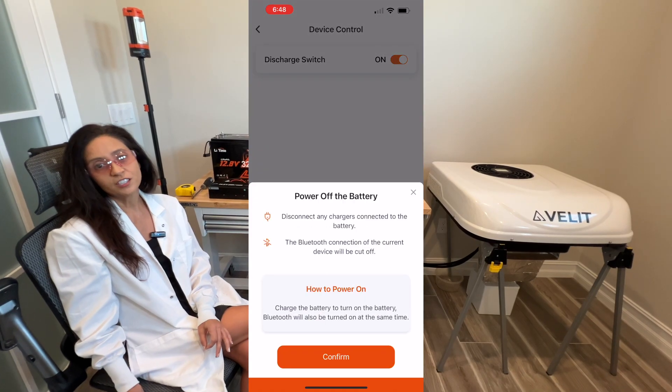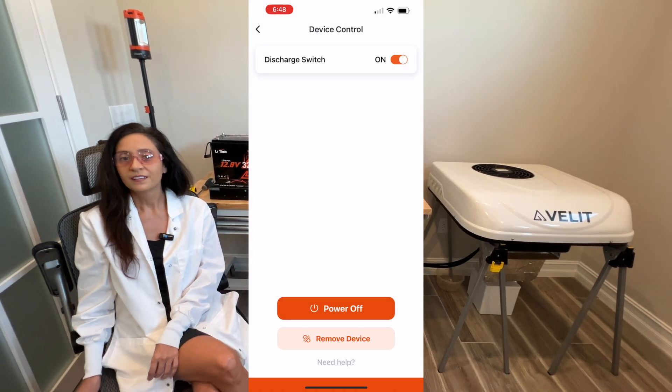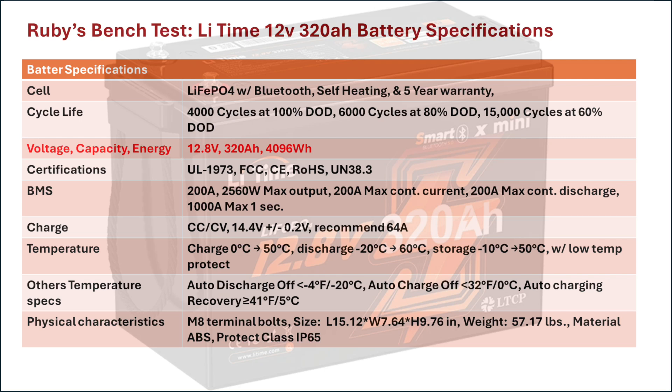The app does have a unique feature that allows you to turn the battery on and off. For this bench test, I will be verifying its actual capacity in both amp hours and watt hours, along with monitoring the internal battery temperature via the app during a complete discharge.